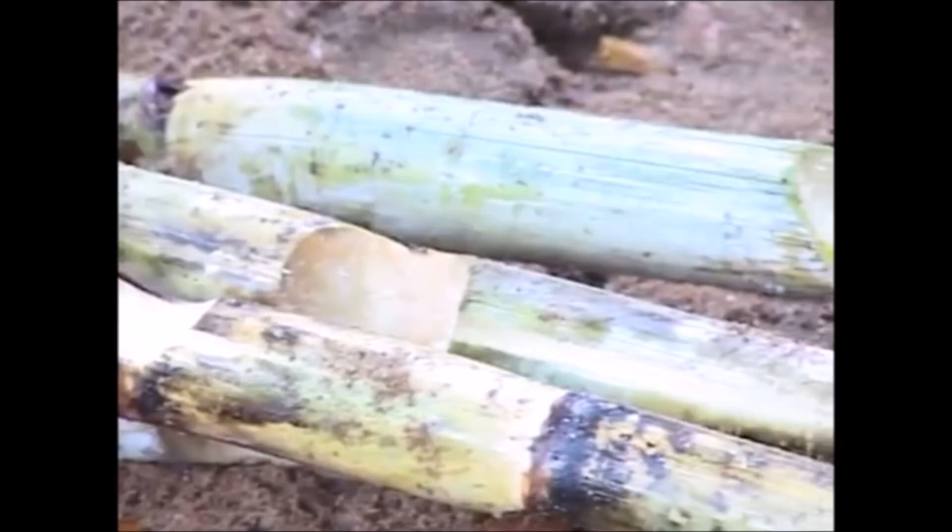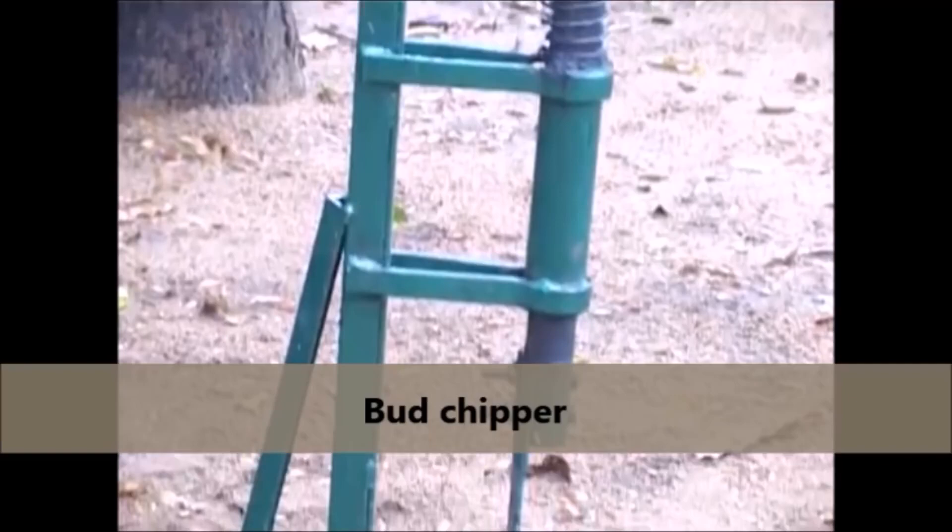Selection of Single-Budded Chips. Select healthy canes of 7 to 9 months old and remove buds from the selected canes using a Sugarcane Butt Chipper.